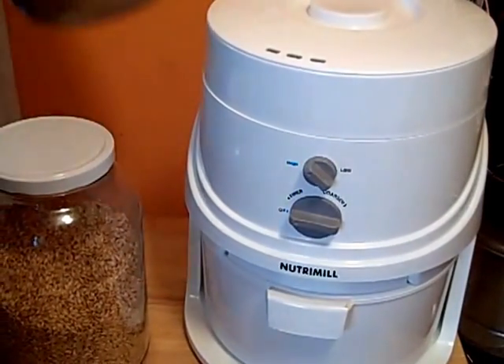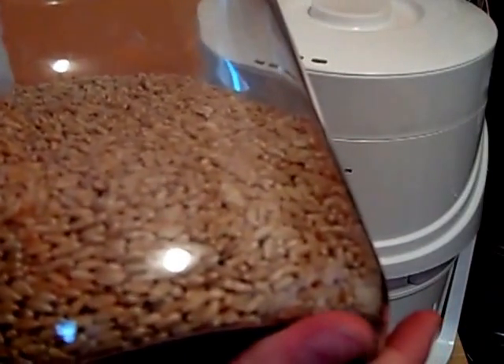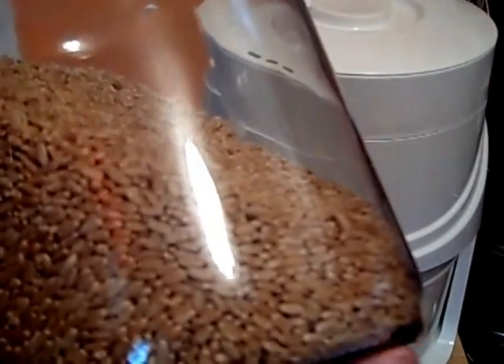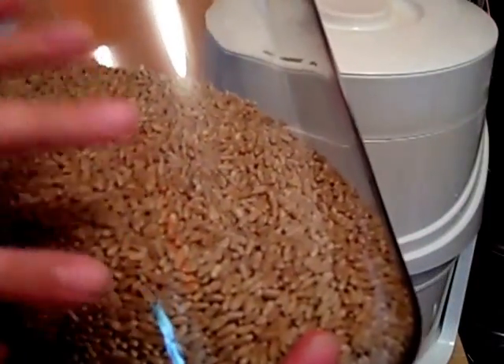And then in the back, I have my hard red wheat berries. These you can tell are just a little bit darker, and this has more gluten in it. What that is for is for better high-rising bread — so any loaves, hamburger buns, English muffins, anything that you need a really nice rise, you're going to want to make sure to use the hard red.